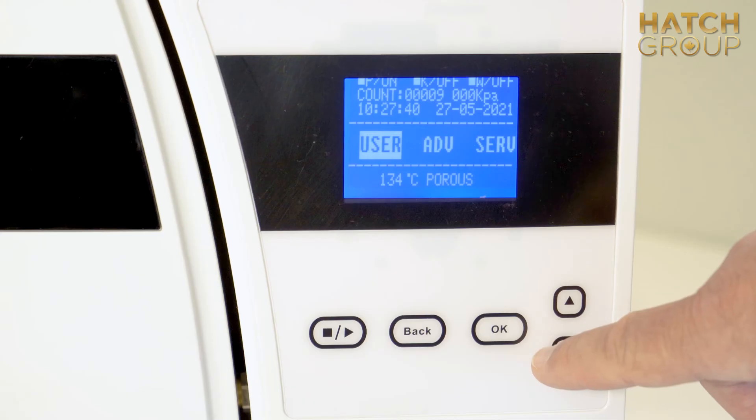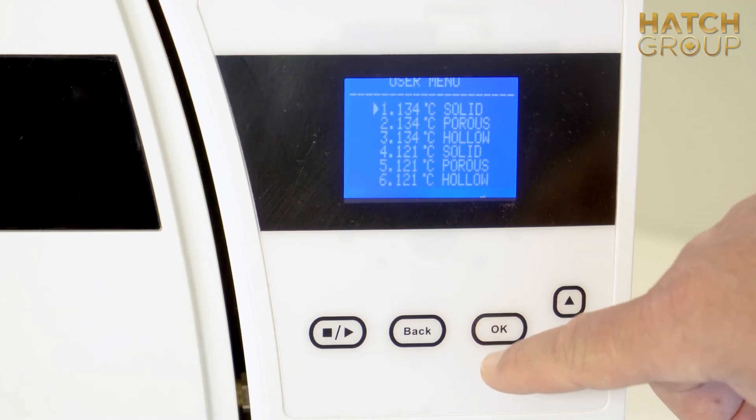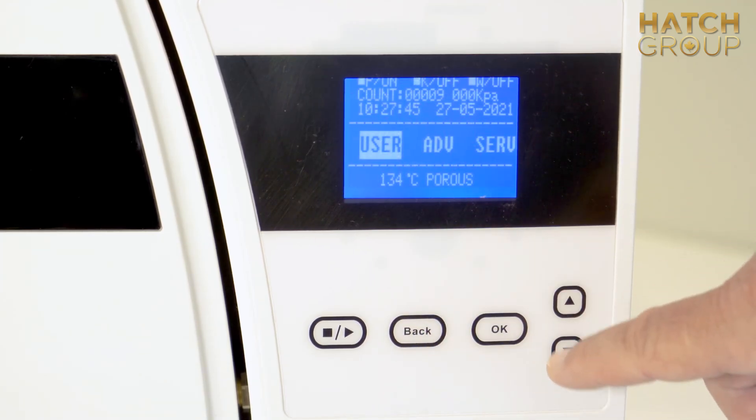One of the main features is it's a touchscreen, so you don't have buttons — your fingers just touch the screen and it automatically changes.